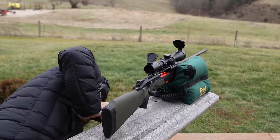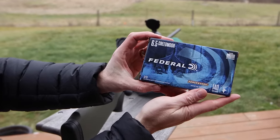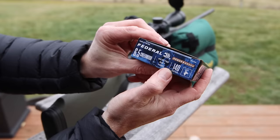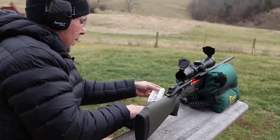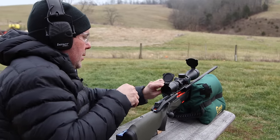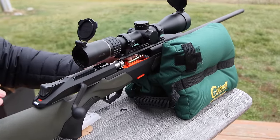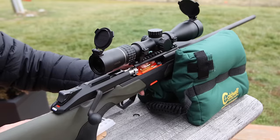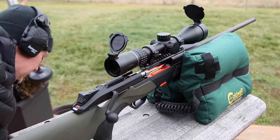We're going to switch to Federal Power Shock, 140 grain — just a solid whitetail load. This is 140 grain jacketed soft point. Again, pretty economical, nothing outrageous. We're not shooting premium ammunition out here to try to get the best results out of this rifle — we're just shooting kind of what most people are going to put in this rifle if they're going to go deer hunting or target shooting. I've loaded all these from the top — I didn't have to drop the mag out.